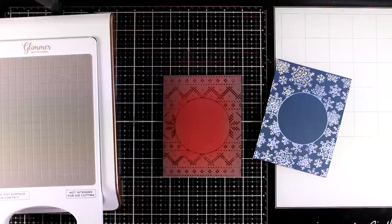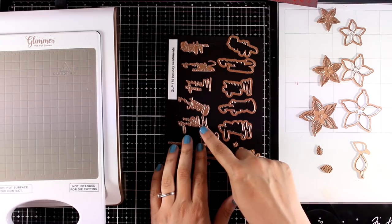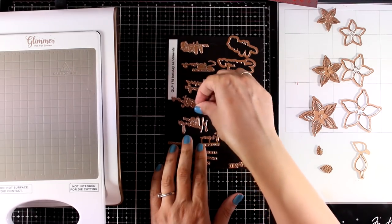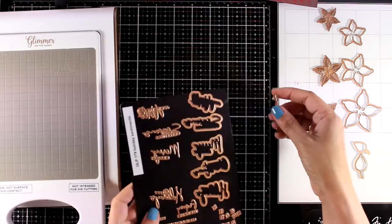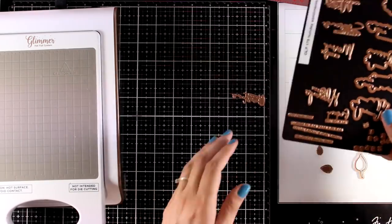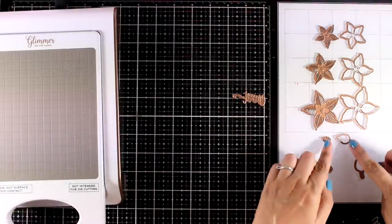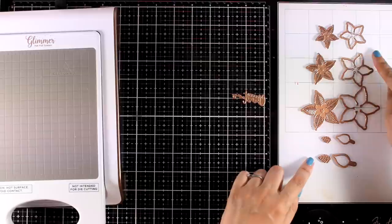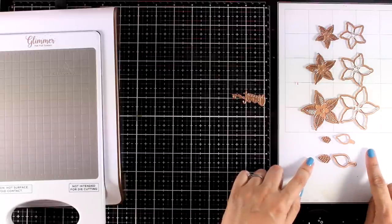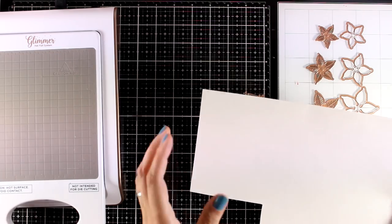Yana Smakula has come up with her own line of Christmas foiling plates and they are all just amazing. For today I'm going to use her sentiments — you can see that they come with sentiments along with dies that cut them out. I will feature this set on another video this week, and I'm going to combine it with this poinsettia set where you get the plates for different sizes as well as the dies to cut them out.